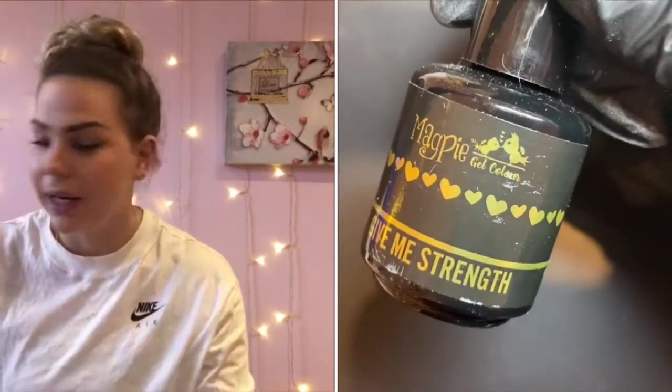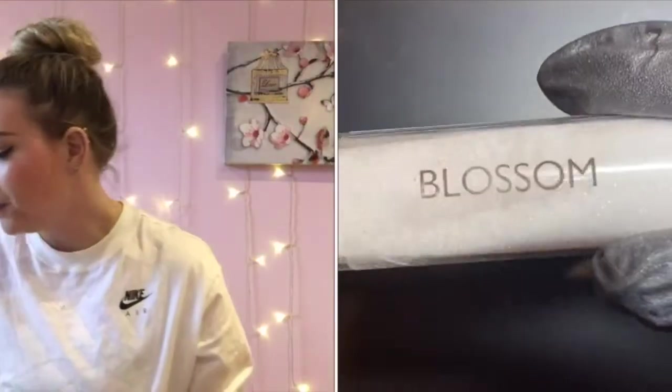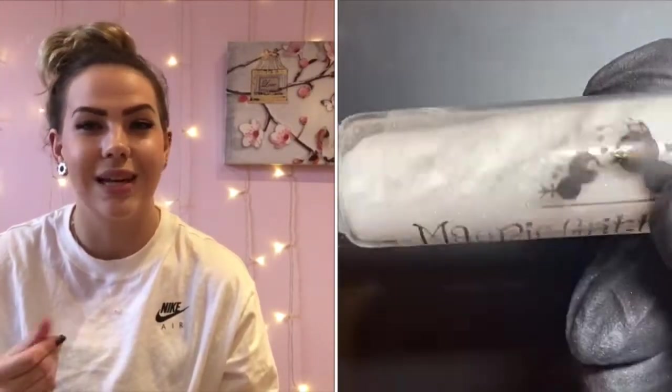Those are the gels I'm recommending for your spring kit. Let's get on to glitters. On your kit list it'll say you need a metallic, an iridescent, and a holographic chunky, so I'm going to show you a few examples. Blossom is number one on my list — she is an iridescent glitter, meaning she'll be beautiful over any gel color, giving a slight shimmer while still showing the gel color underneath.